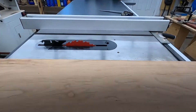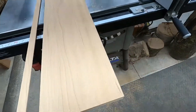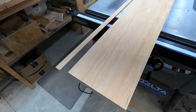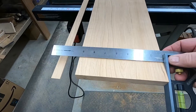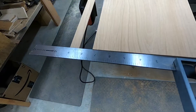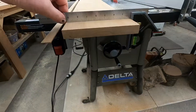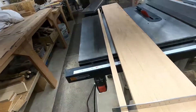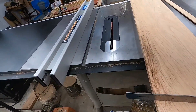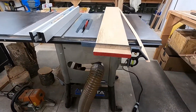I buy most of my lumber rough — most of it at 4/4, which is basically just barely under an inch — and then I uniform it to whatever I'm doing. So I end up with what's equaled up to about seven and a quarter: very true lumber, true from end to end, edge to edge, both sides parallel to each other, both edges parallel to each other.